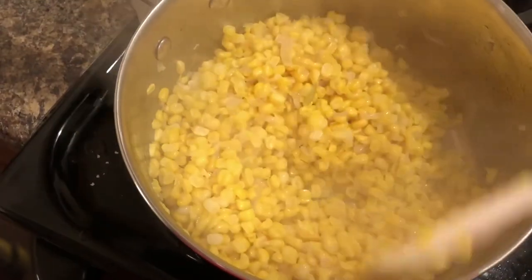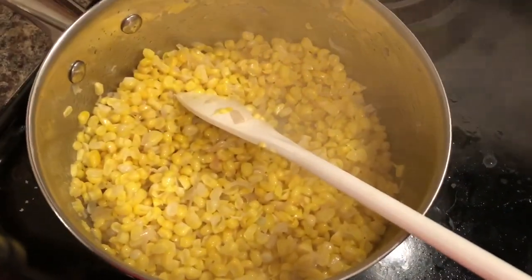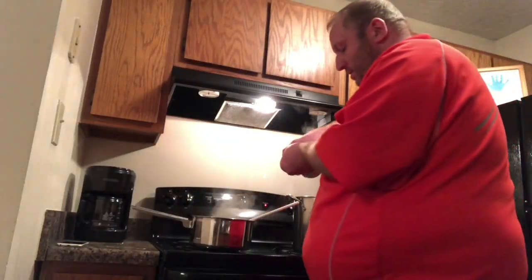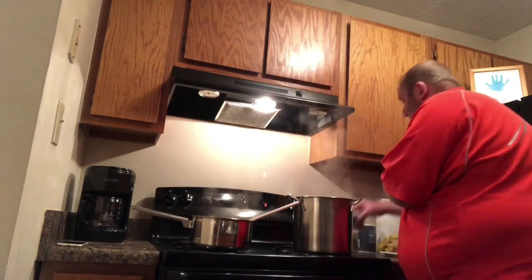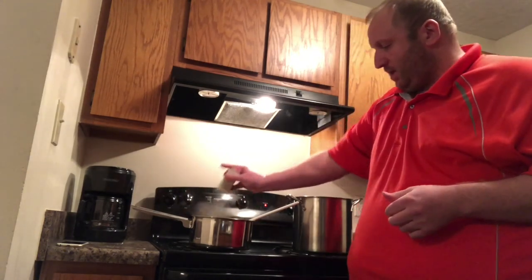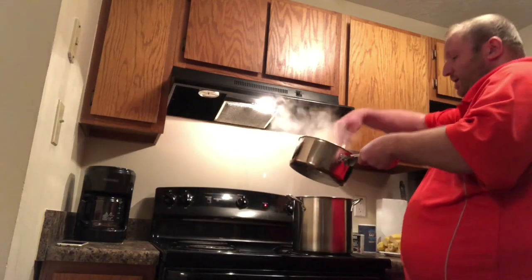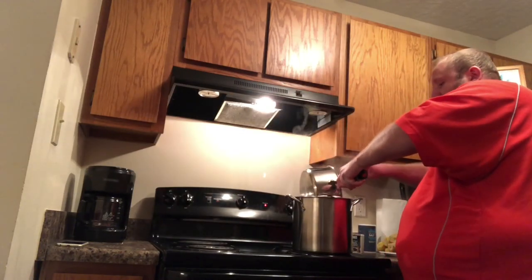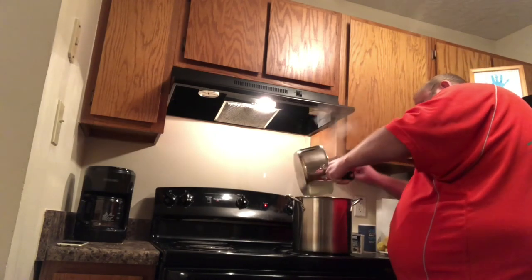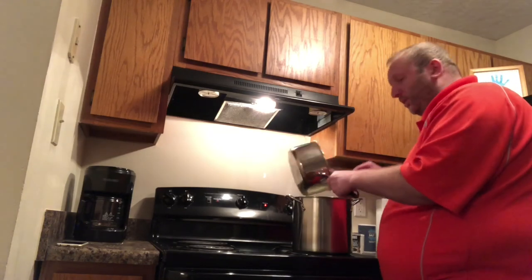It looks like the corn is pretty much done here — it's been four or five minutes, it's ready to go to the soup. First we're just going to add a little bit of salt and pepper, then we're going to put it into the other pot. I like my pepper so I'll use a little extra. Give it a quick stir, and we're going to put all this corn, shallot, and garlic into all this liquid that we've been cooking. Then we're going to bring it back up to a boil. Once it gets to a boil, we're going to reduce it back down to a simmer.